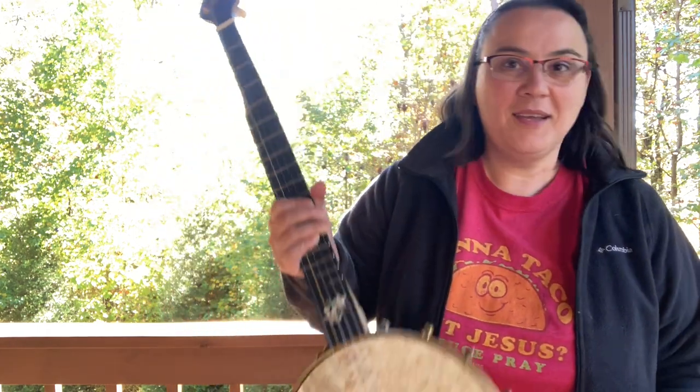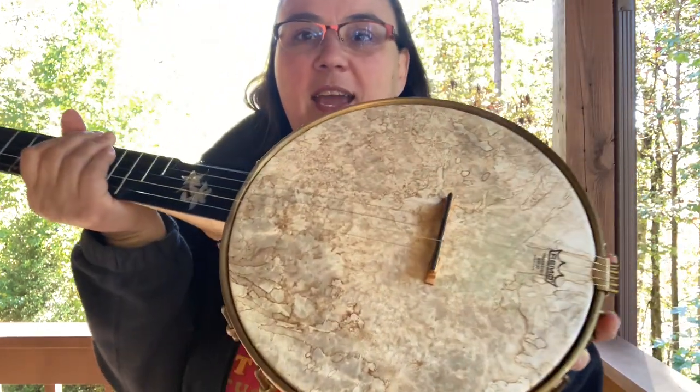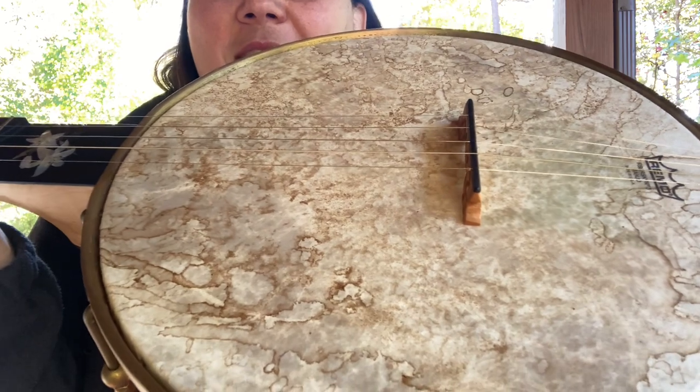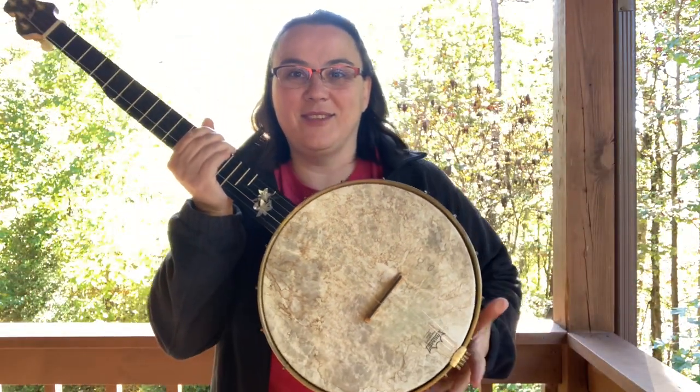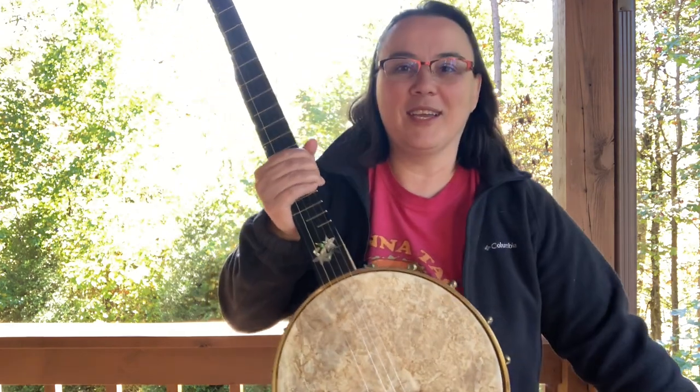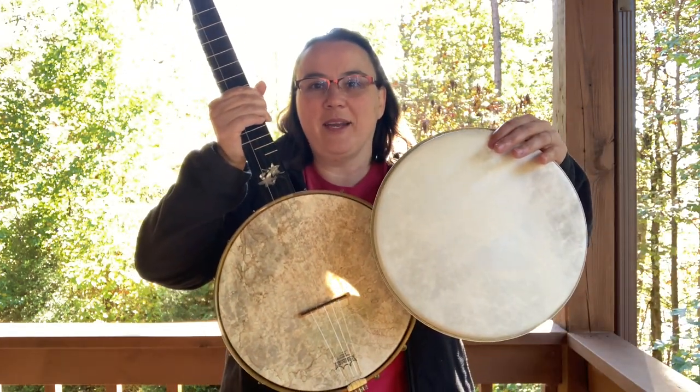So here's the finished product and I'll tell you how I did it. I think it looks awesome — it really adds to the overall look in my opinion, but without spending all that money.